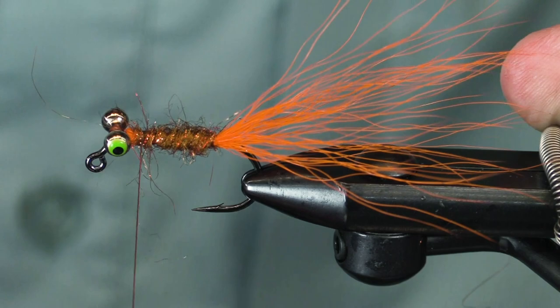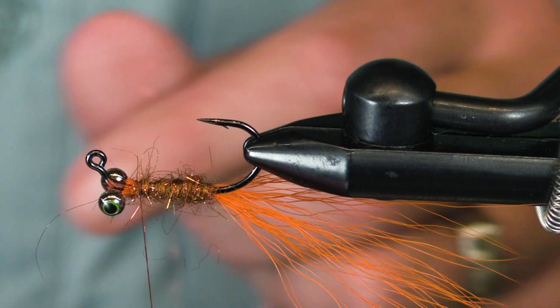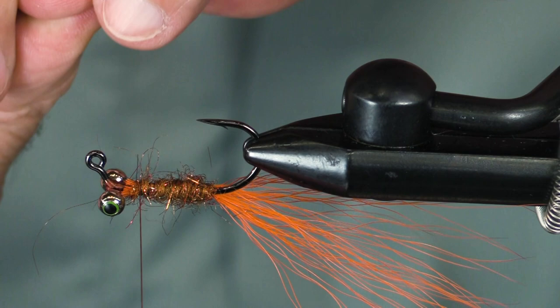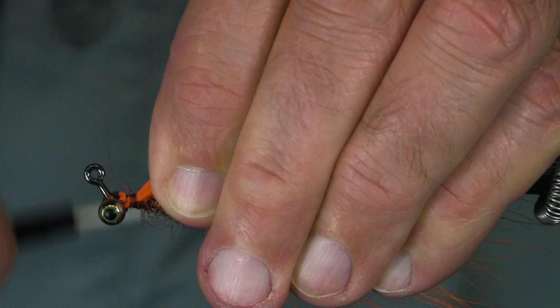A little bit of Loctite there — we'll make sure that body stays right where it's supposed to. Now I'm going to roll it over, get a little bit more of my UV orange up. I didn't get enough there, so I'll get another chunk of it. That looks good. Figure out how long — that looks about right. I could make it longer or shorter if I wished to. Nice and tight on there.